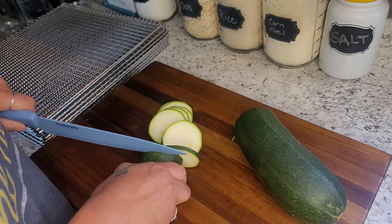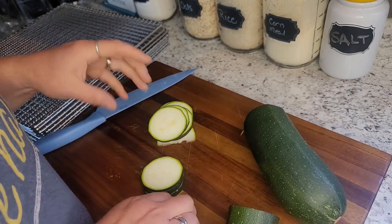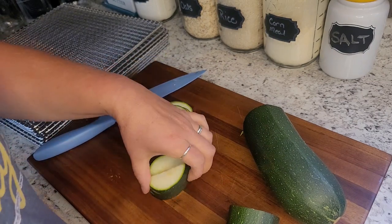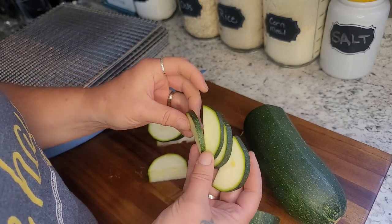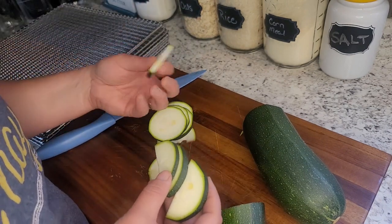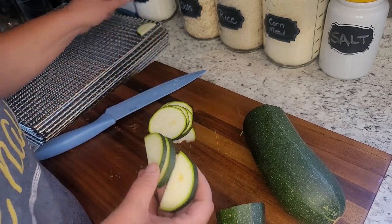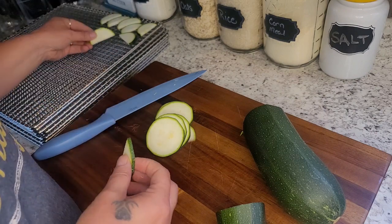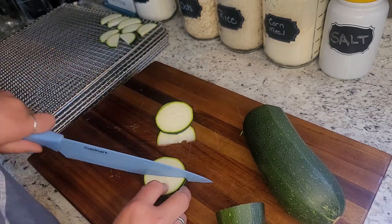Dehydrating zucchini is so easy and it lasts in the pantry — you can just toss it in whatever you want. I like them halved, and I try to go fairly thin with my slices, about an eighth of an inch. The mandolin is too thin and they get holes and stick really bad to the trays, but a little thicker works out perfect. I just layer them right on my trays, and I like the half sizes because it's a great size for soup.